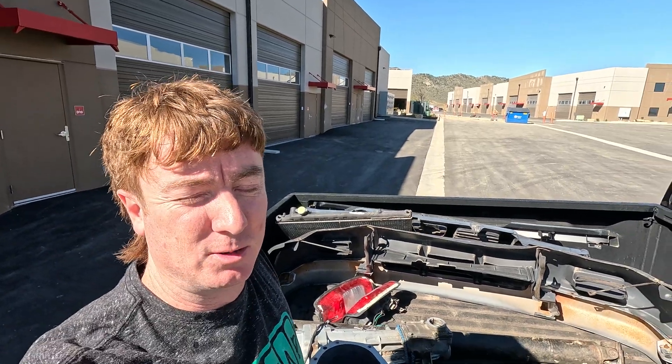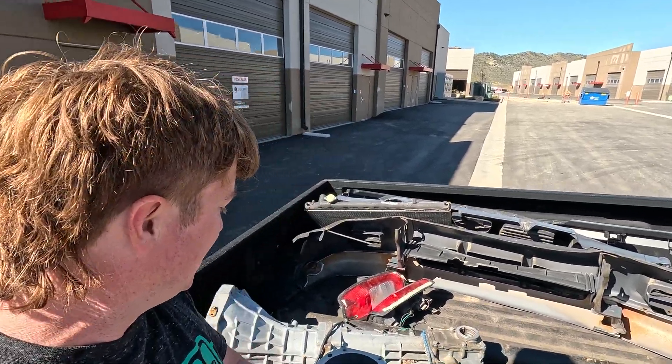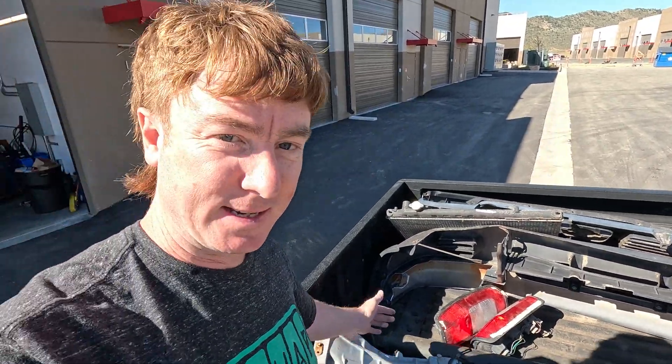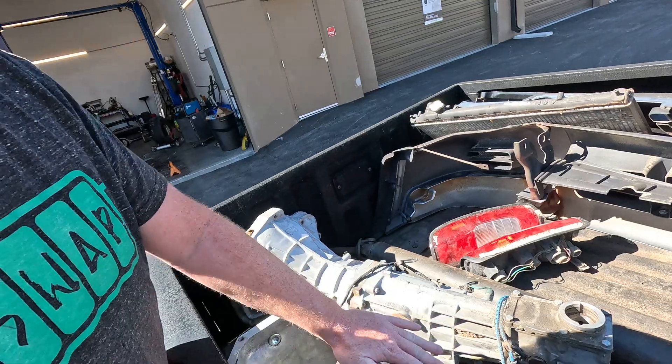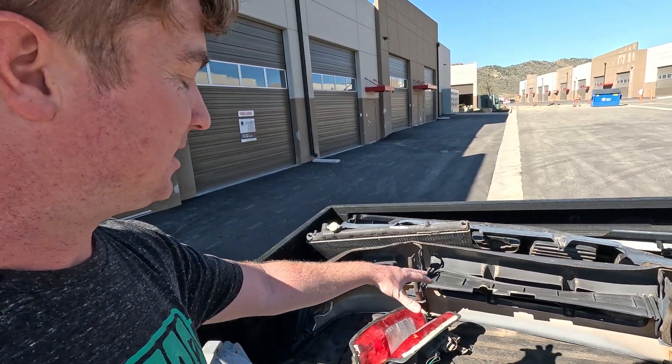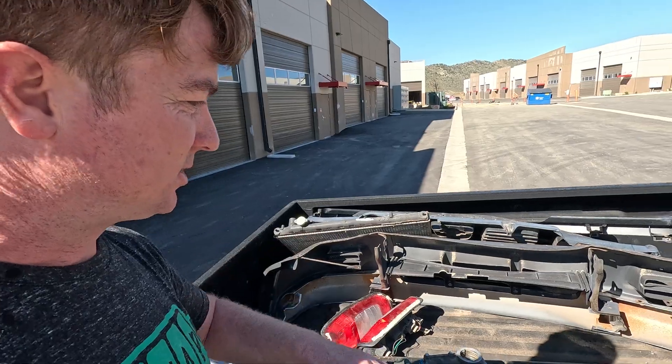You can see we have the five-speed transmission here. Dave's been collecting parts, so he got a secondary bell housing in case we needed to do any machining — it would just be easier to work on. There's a driveshaft, the taillights, the bumper, and the radiator. So all the parts that we need to put it back together are here. All we need now is a Nissan Leaf.